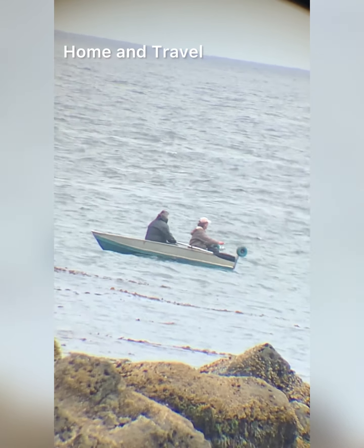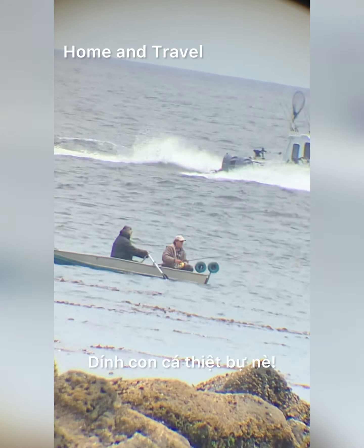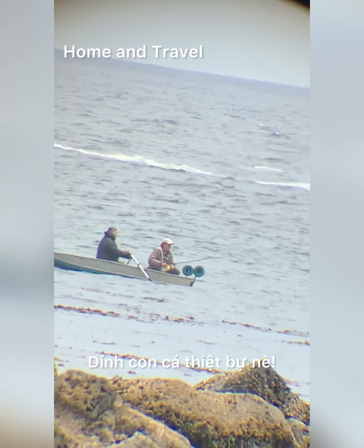If you want to get a bite, you have to work the lure like a fish swimming. And now you see — he got a fish.